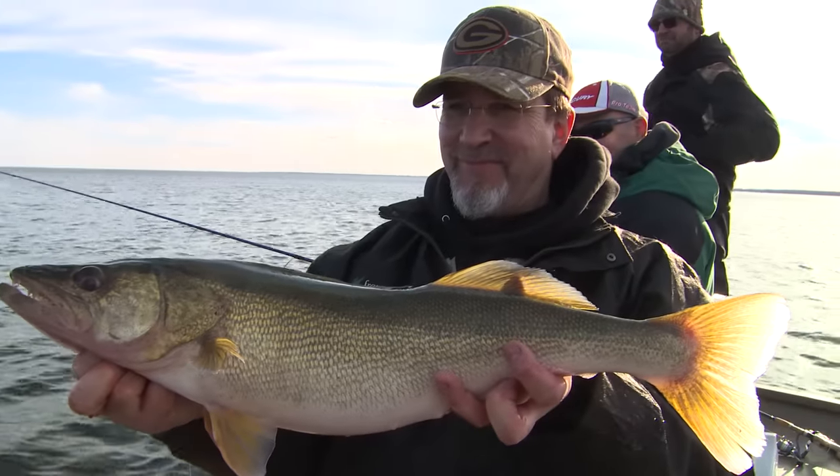We still got a little bit of time left to fish. The sun's just starting to go down — let's catch some more.